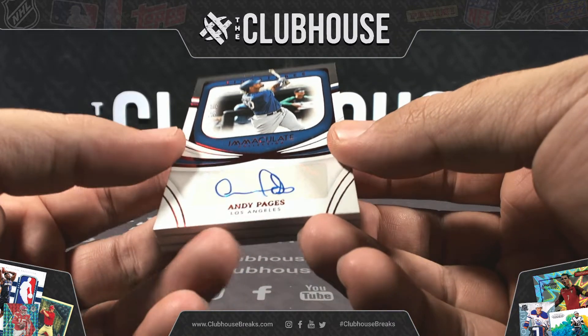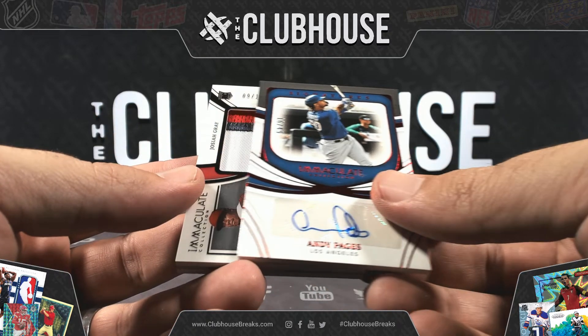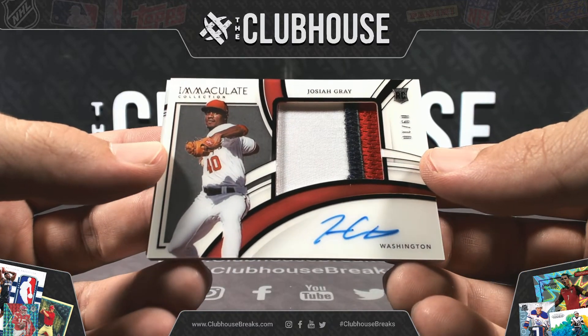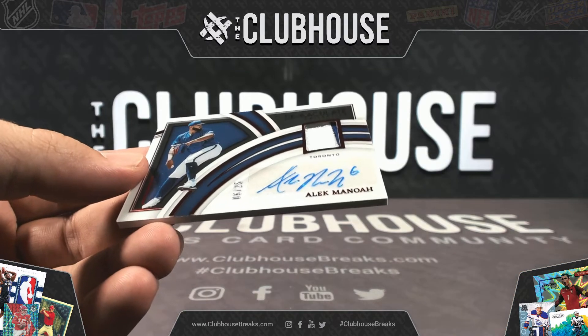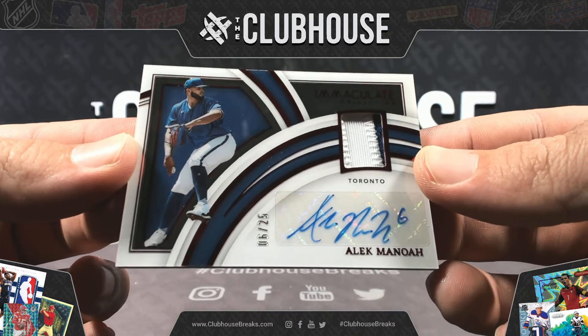Andy Pages, number two of 49, Immaculate Sigs — beautiful. Number two of ten, Josiah Gray rookie patch autograph. Number two of ten. And two of 25 — Alec Manoa acetate patch auto out of Toronto.